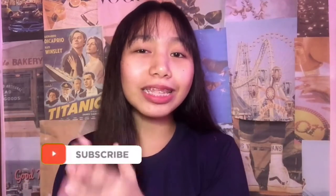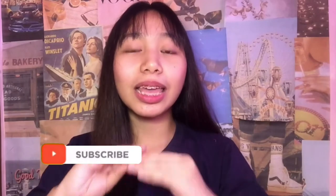Hey guys, what's up! Welcome back to my YouTube channel. For today's video, I'm gonna do a DIY sunglasses holder and a watch holder. If you haven't subscribed yet to my channel, click the subscribe button down below and hit the notification bell button so you won't miss any of my videos. Without further ado, let's jump right into the video!